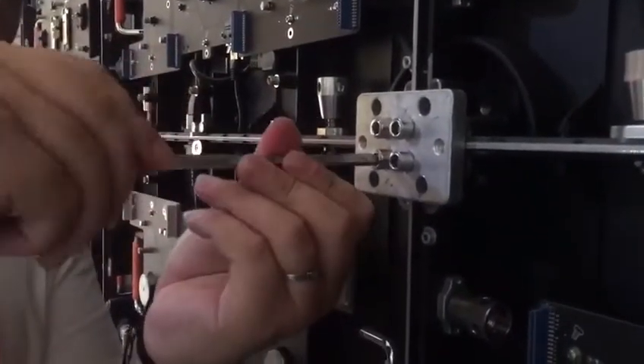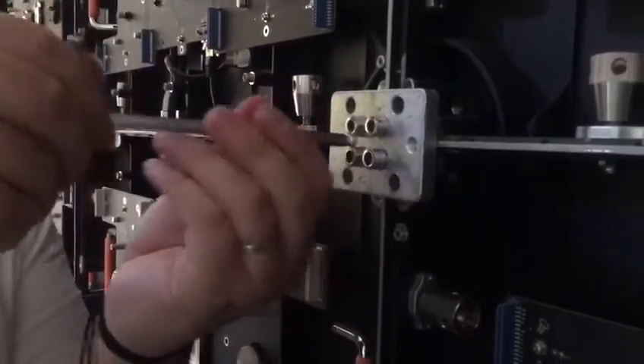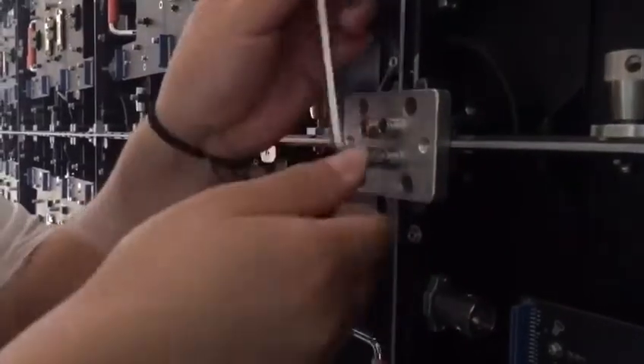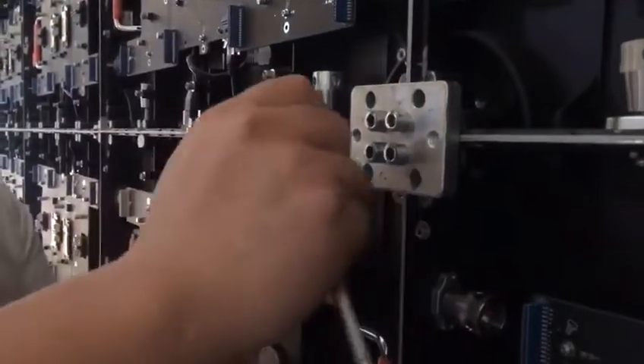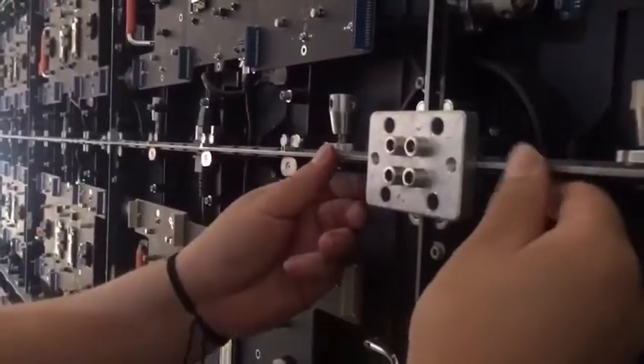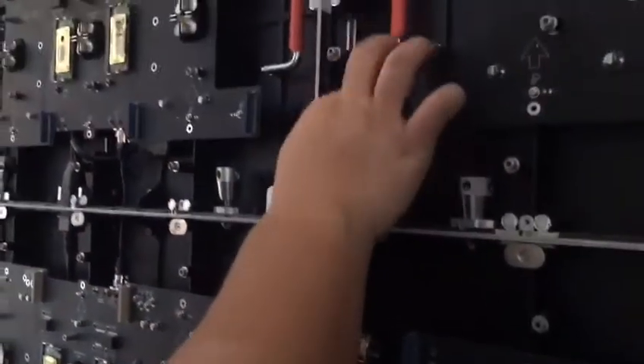By using the plate and screw, you can set the four cabinets at one corner to be aligned in one line, both vertically and horizontally. Once you confirm the alignment, you can fix the lock.